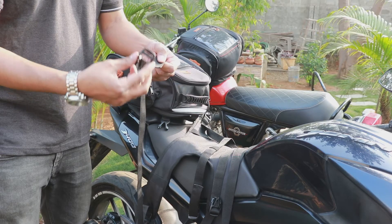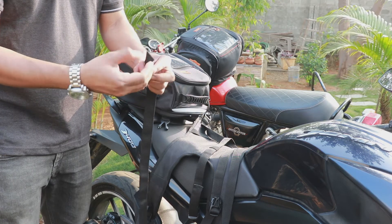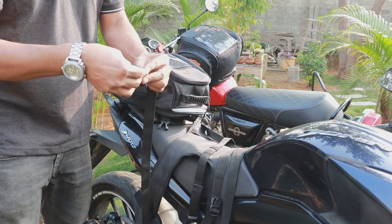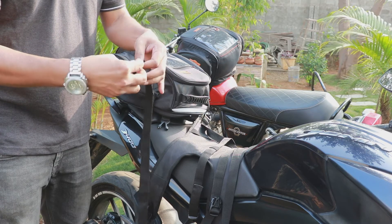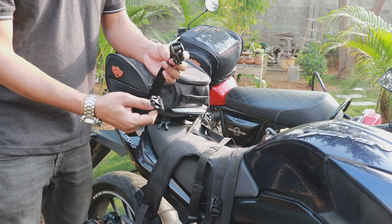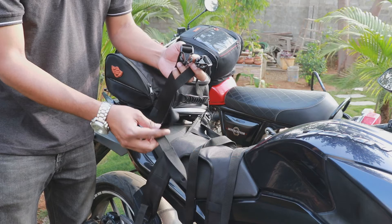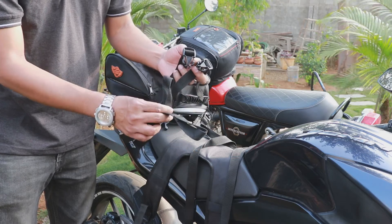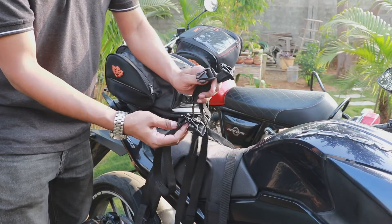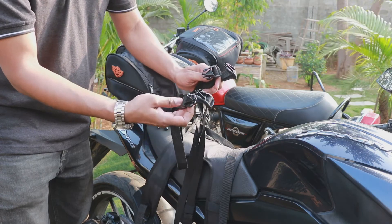Step two: you would have to put the buckles onto the straps. You get four buckles — two you would have to put onto the straps with a loop, and two onto the plain strap.